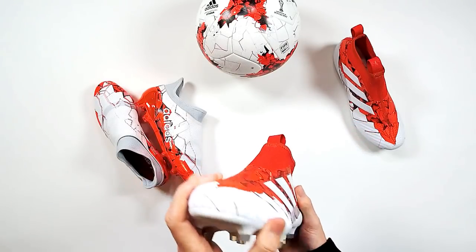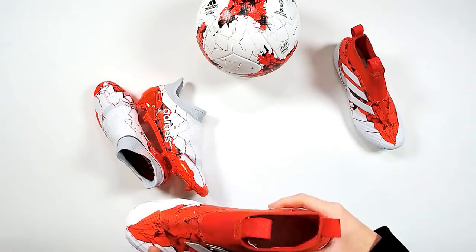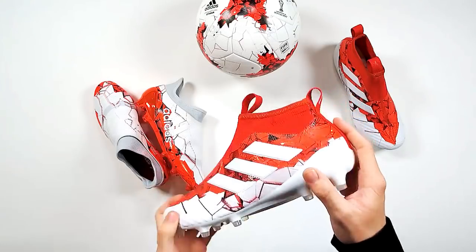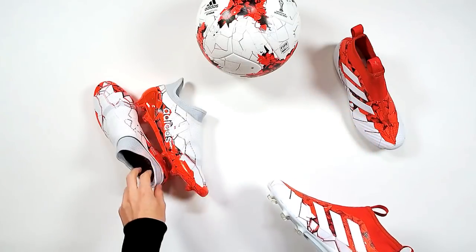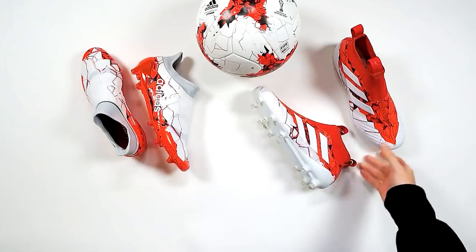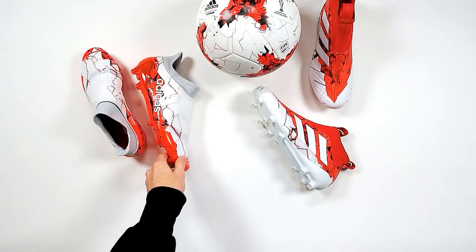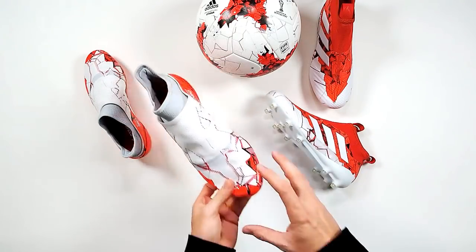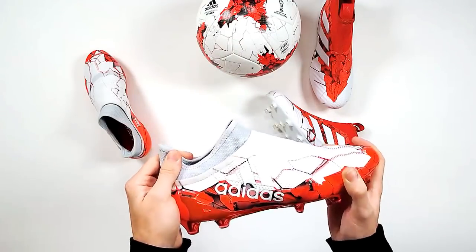These are now available on-site, guys. Shall we do a giveaway? All you've got to do is like and comment the boot you want to win, and share this live unboxing for your chance to win a pair of your choice. So just share this live unboxing, give it a like, and then comment which boot you want to be winning.